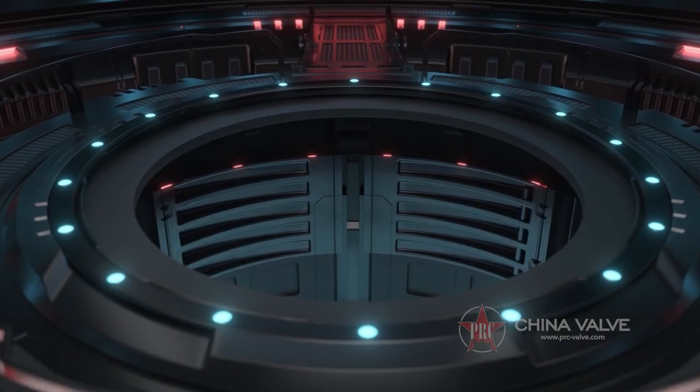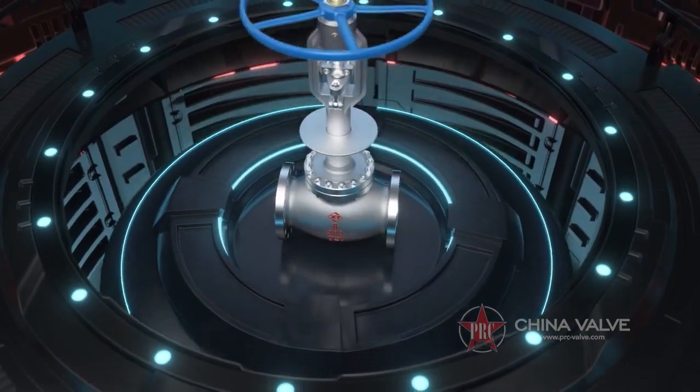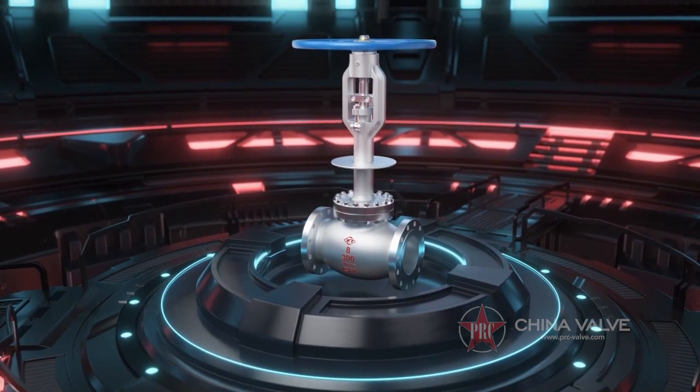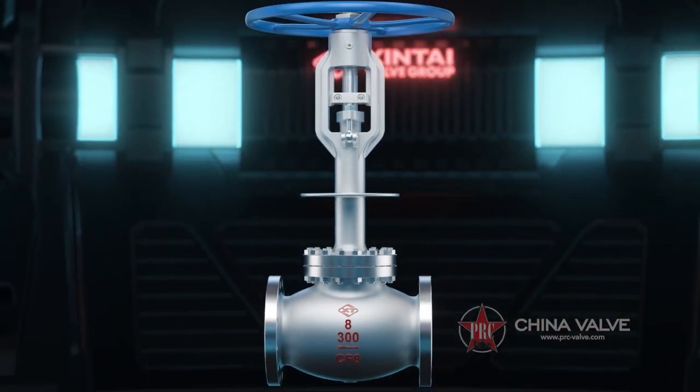DJ-41-Y Cryogenic Globe Valve is an indispensable spare part used in cryogenic or super-cryogenic medium transmission pipelines. Its function is to connect or cut off pipeline medium.